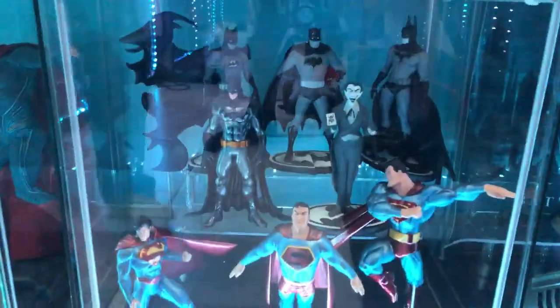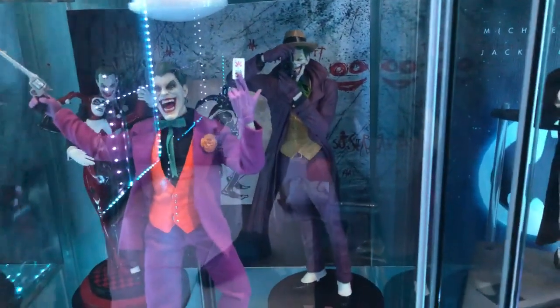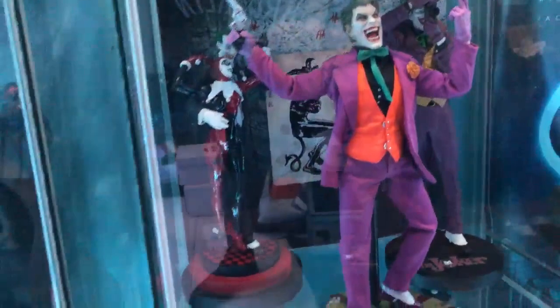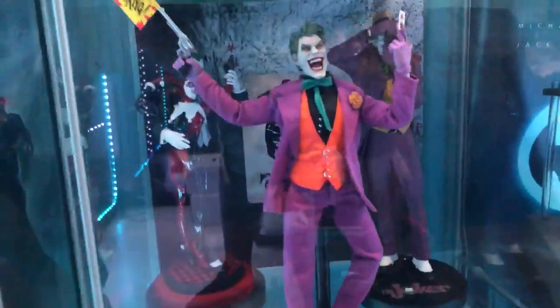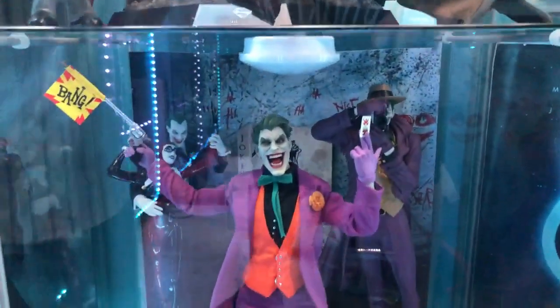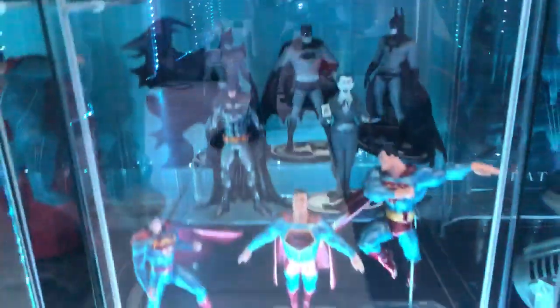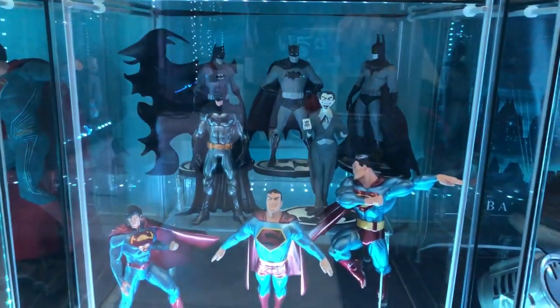Over here we've got all the Jokers — the Killing Joke Joker with the famous pose, the Alex Ross Joker, and this beauty here which is poseable. The others weren't poseable.